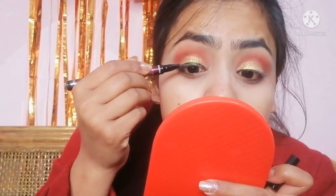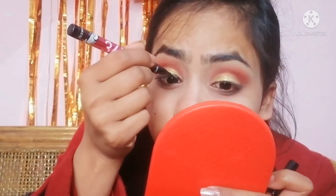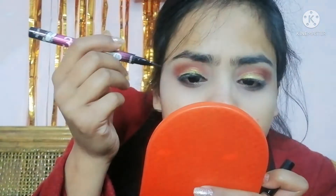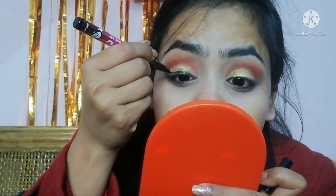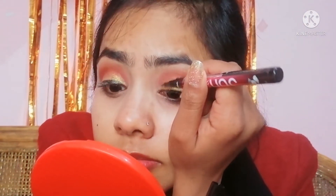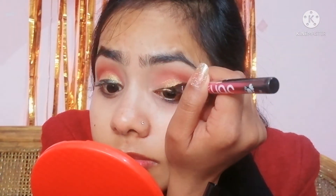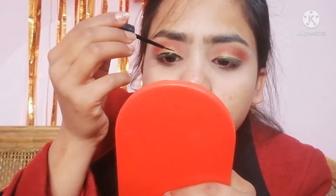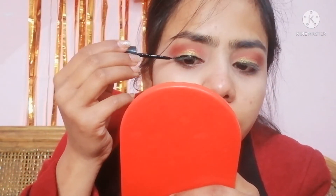Now I am using eyeliner. I thought I would use a sketch eyeliner so it would go on quickly, but I put it on over the eyeshadow and it didn't look right — I wasn't sure about the color. At the end I switched to a liquid liner and the color was very good, as you can see. Because I'm not really a pro.